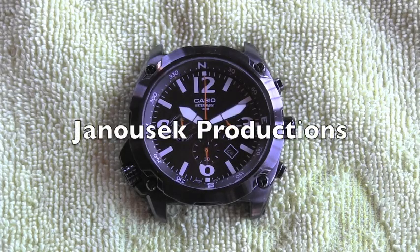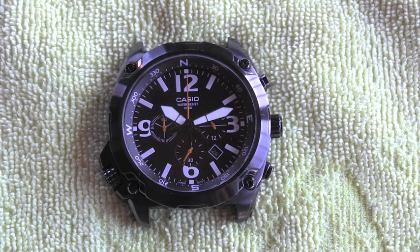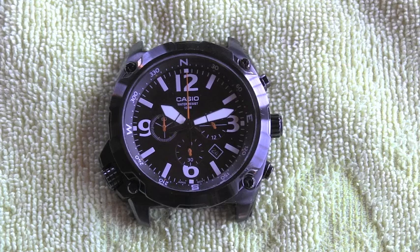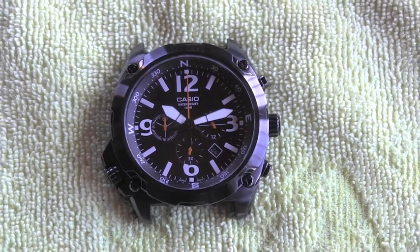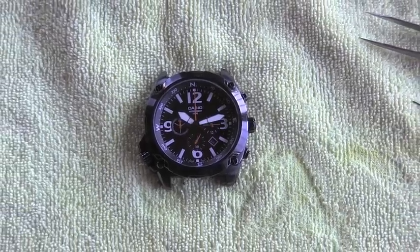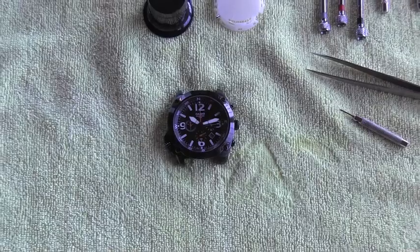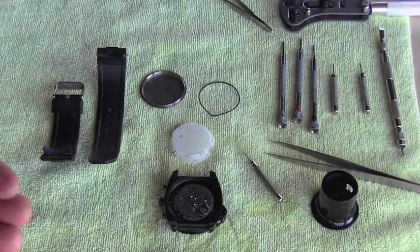Hello friend, welcome back to my videos about watches. Today I would like to explain and show you how to remove the crown and stem from a watch. As an example I will use this wonderful Casio chronograph, but in general the procedure is the same for a large variety of watches.